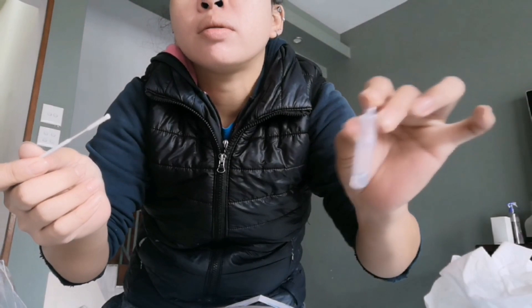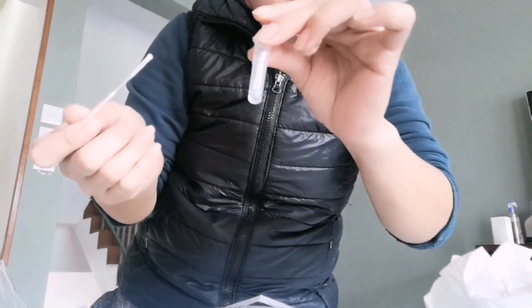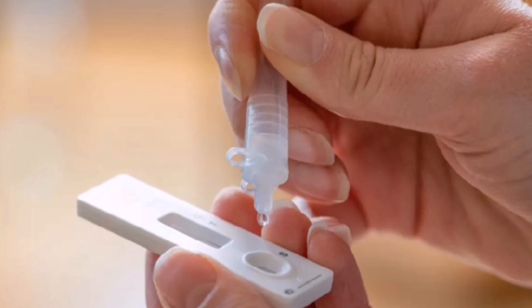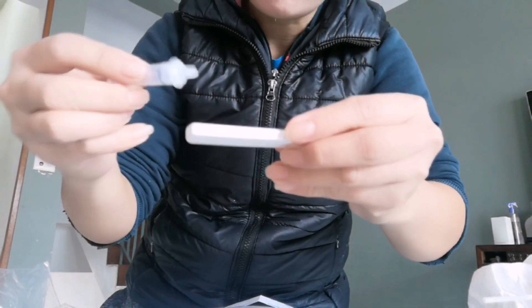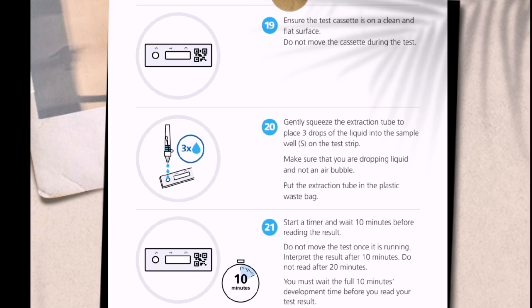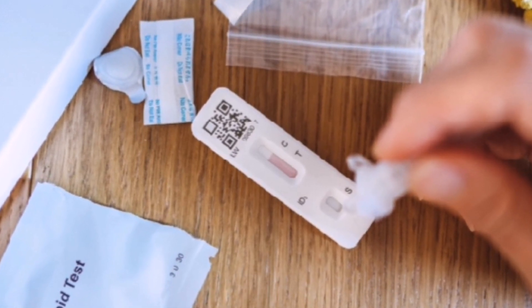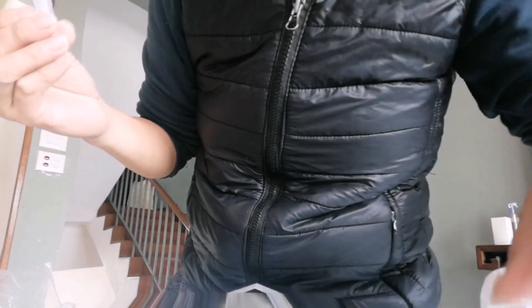We are getting ready for the dropping of the mixture. Yung liquid — after we use the swab, properly dispose it. We'll start 3 drops sa test cassette — we'll count it: one, two, three. 3 drops ng liquid from the extraction buffer tube. We'll wait for about — sa amin we waited 15 minutes exactly. Place the test cassette on a flat surface and wait for the result.